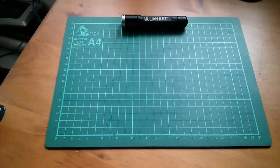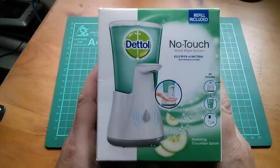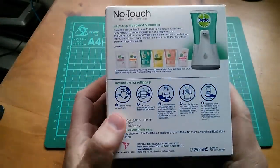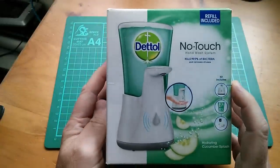Good afternoon all. Sometimes you see something in a shop and it's just asking to be taken to bits, isn't it? When I was in Wilkinson's I saw this. It's a Dettol no-touch hand wash system, and this is just begging to be stripped to pieces so we can see how it works.